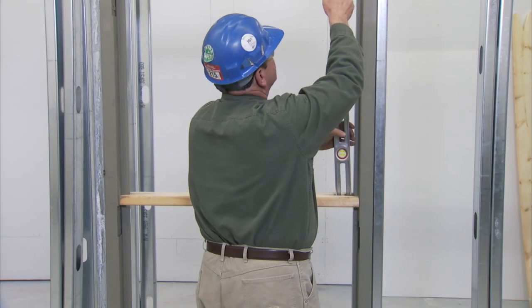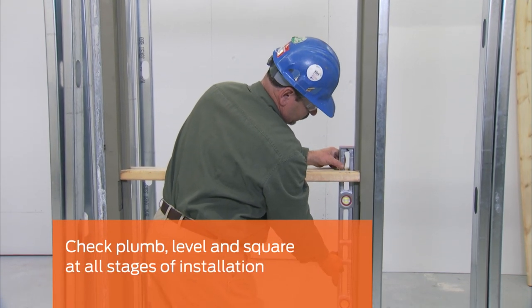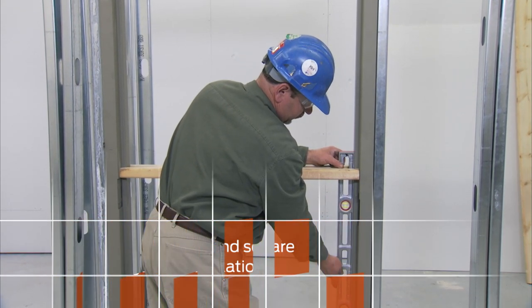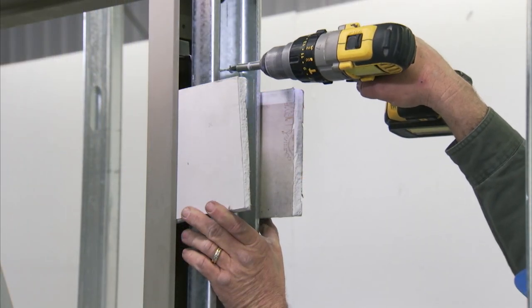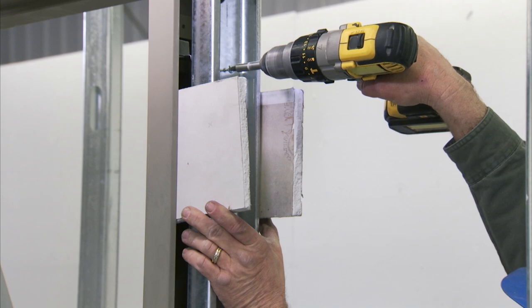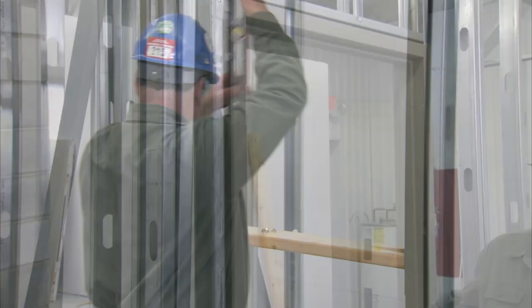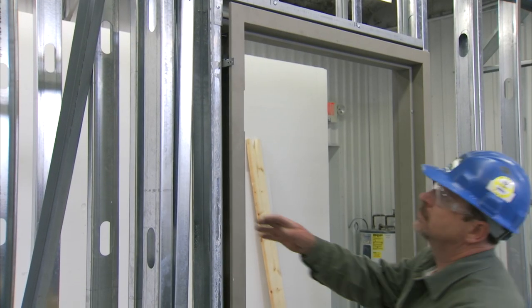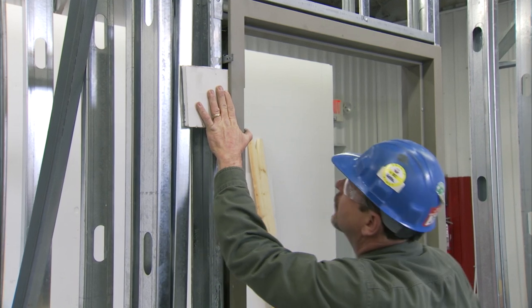At this point, the frame has not yet been anchored to the studs. Check the frame again for plumb, level, and square. Go to the top steel stud anchor on the strike jamb and secure it with the screws. The hinge and strike jambs should be plumb in all directions. Position the top of the hinge jamb to the stud so that it will accept the proper thickness drywall on each side.